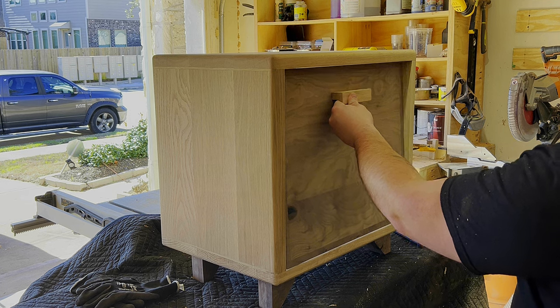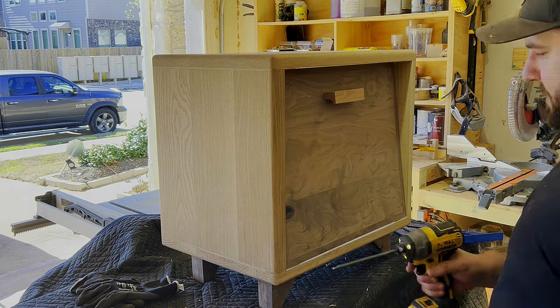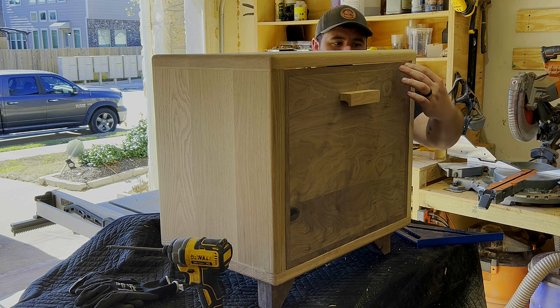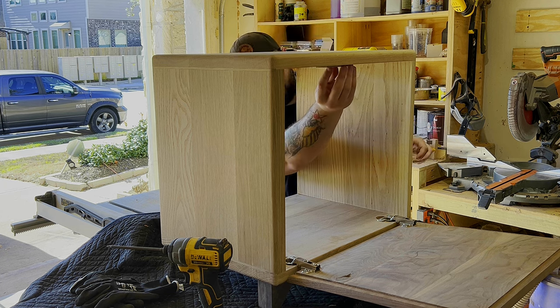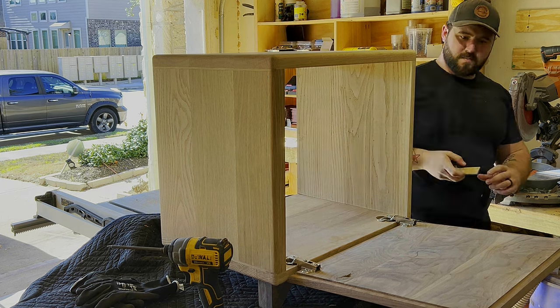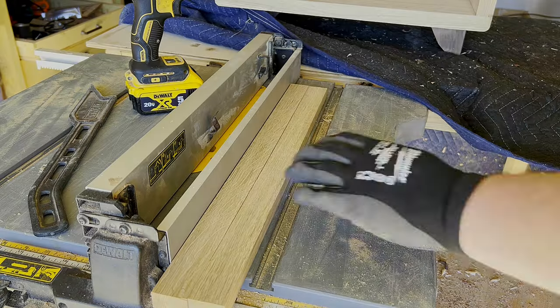Apparently a common issue with European-style hinges is that inset doors tend to want to go a little bit further than flush with the edges of the cabinet. You just need to put a little stopper piece right there — you can see the shadow of it at the top of the box — and everything sat nice and flush. I was pretty happy with that.